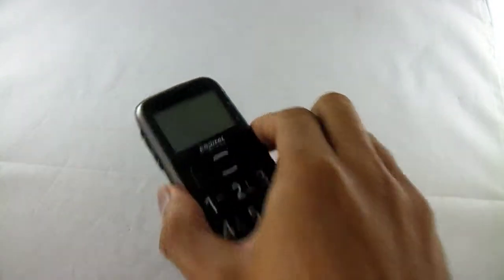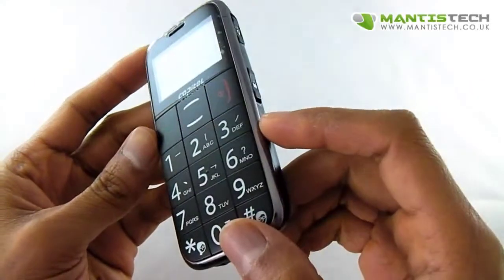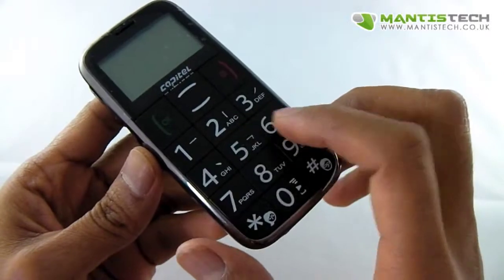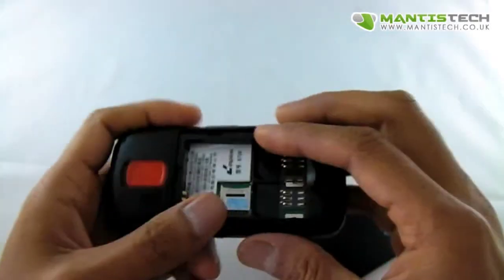Hi, welcome to the video. Today we're going to show you this big button phone. This is a great, straightforward, simple phone. So let me show you, first of all, how you put the SIMs in.